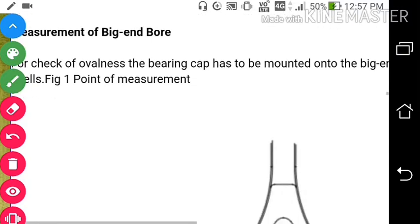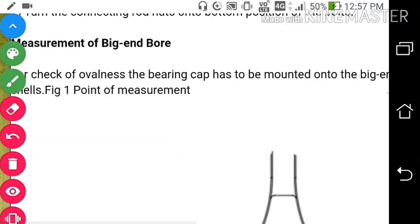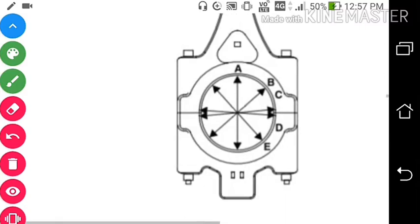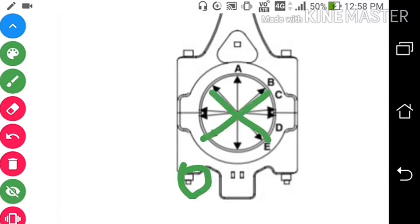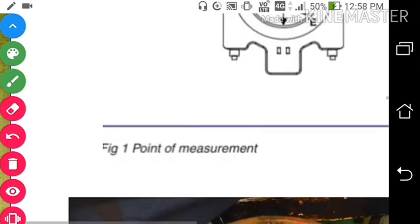The third measurement is the measurement of the big end bore. After inspecting the connecting rod and bolt, we will measure the big end bore for ovalness. After dismantling, we compress it by hydraulic nut at the desired torque, then measure the ovalness at positions one, two, three, four, and five.